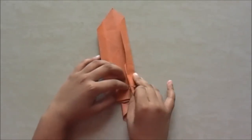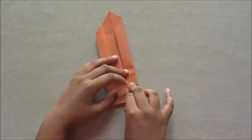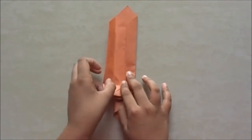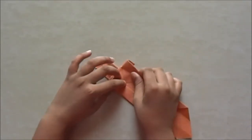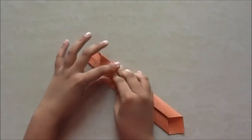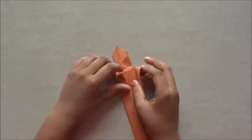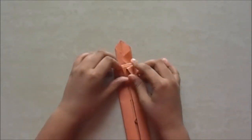This part comes front so we just fold it there. Fold it to the middle crease. Do the same on this side — fold it till the middle crease. We just folded it into half.